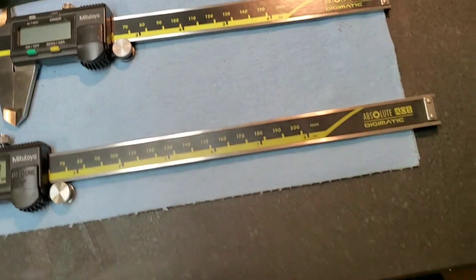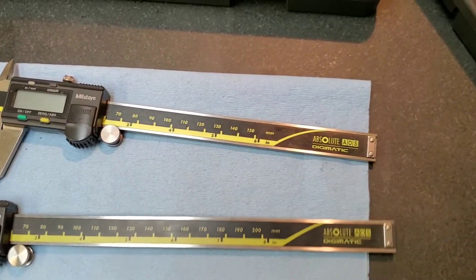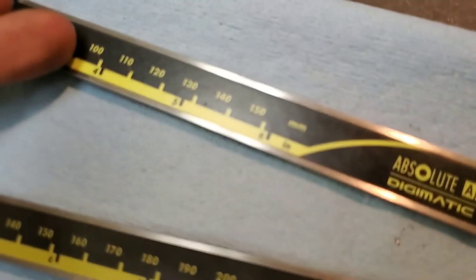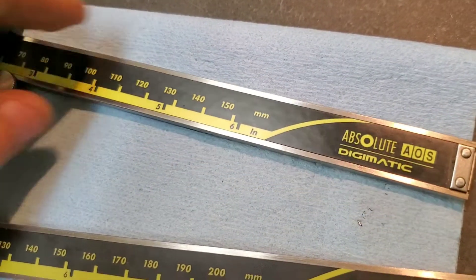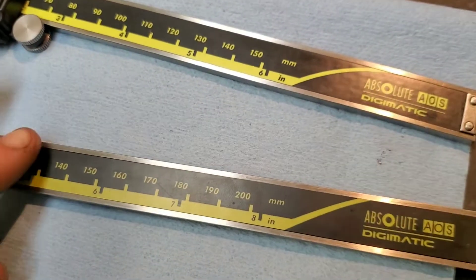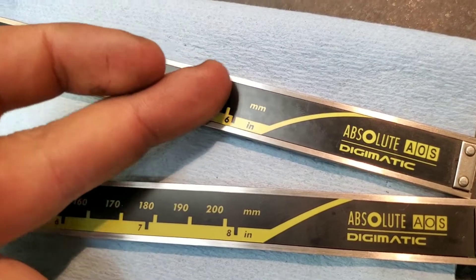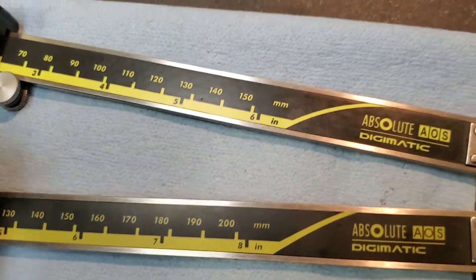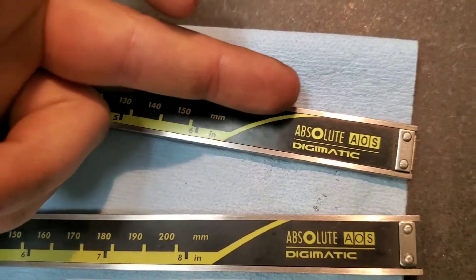As we continue and look at the physical differences between the two, you can already clearly see the difference in the appearance of the sticker rule that is on the caliper itself. The authentic one is a little bit more shiny versus the fake one having a bit more of a matte appearance. You can also see the colors themselves are a little bit darker in the blacks on the real one, and the green-yellow being a little more vibrant and brighter than the fake pair. Another thing — you can see this line at the end here is straight versus on the real pair there is a slight arc to it.